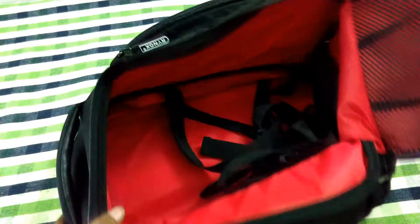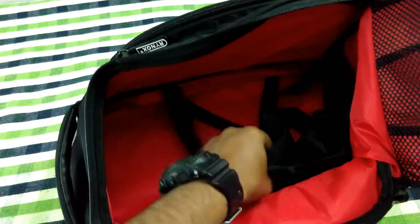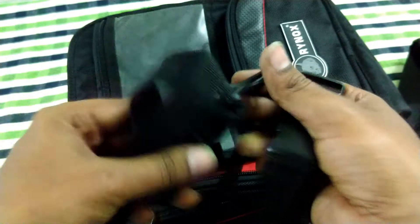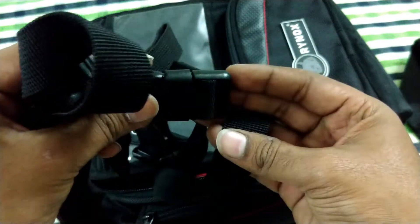As I said guys, it can also be used for bikes without a metallic tank by using these straps provided inside, which will hold the bag firmly without much of an adjustment while riding.